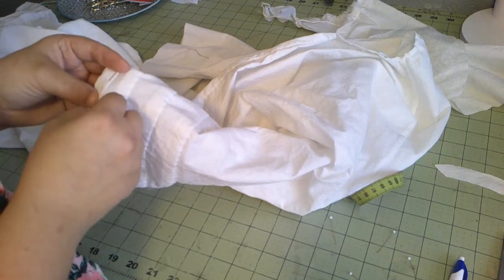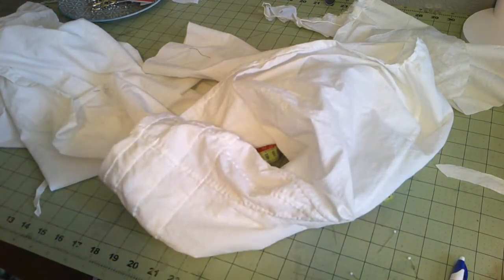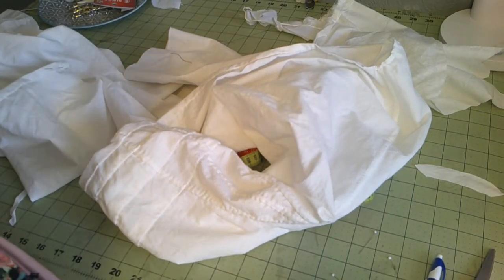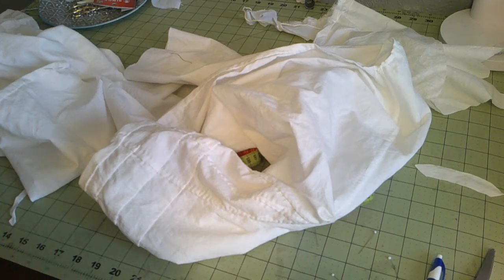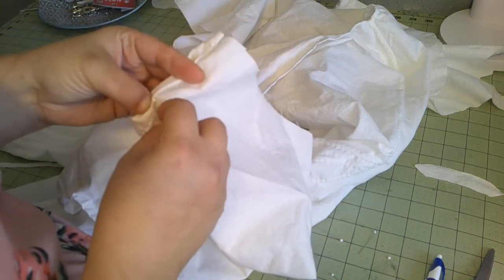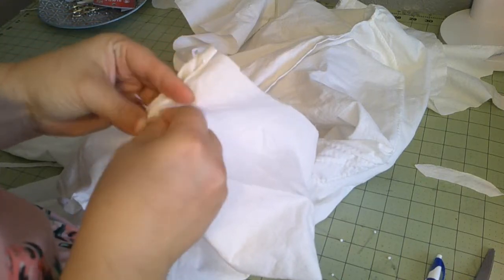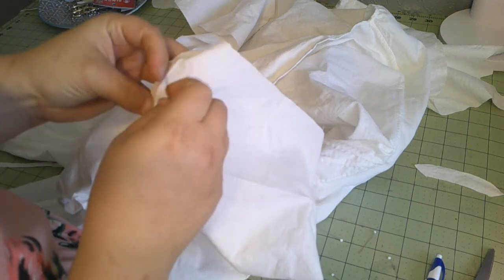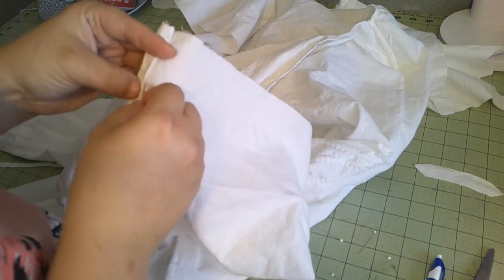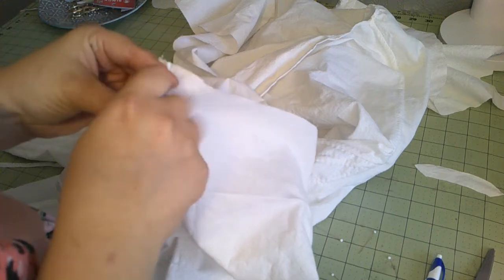Now we had to do the top part where we folded down the raw edge at the top and stitched that down. Okay, I did that one, I did that one, and this side we need to finish. Again, I could have done bias. However, this has lots of fabric, and when it does wear I can always add fabric.